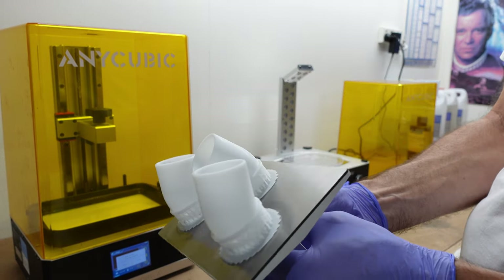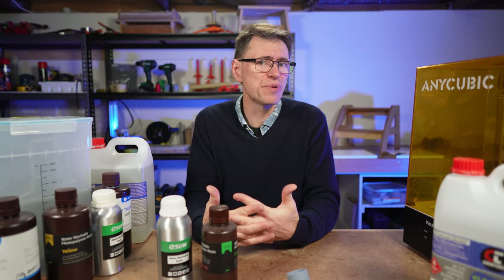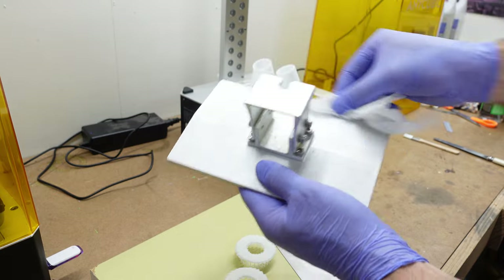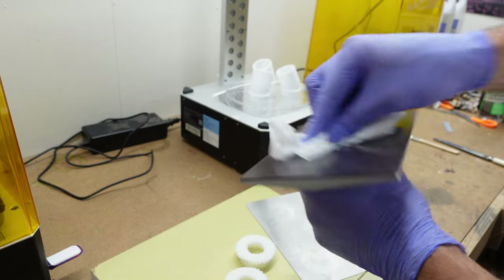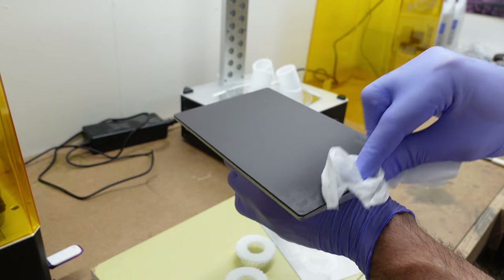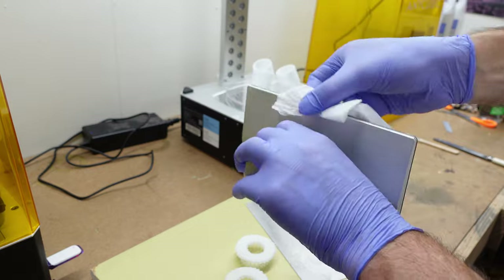And yes, I've also used IPA on water washable resin with success. The build plate also gets a good wash — a quick wipe down with a tissue and it cleans up beautifully. I highly recommend the magnetic build plate; it's a total game changer and I wouldn't print without one. You can find them easily on Amazon, and there's a link in the description below for this one.